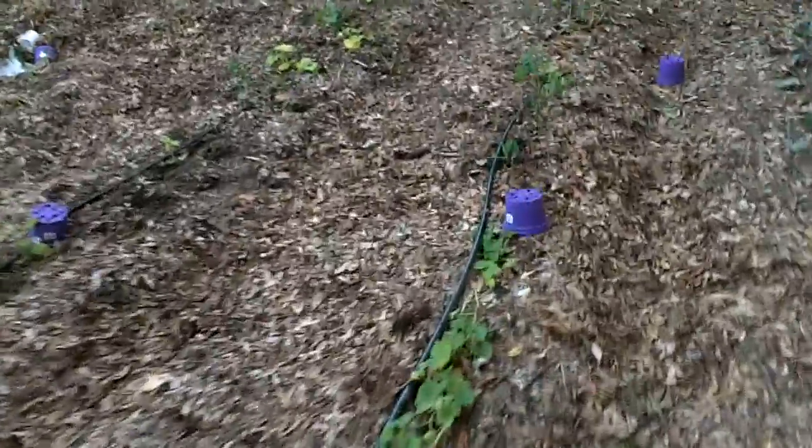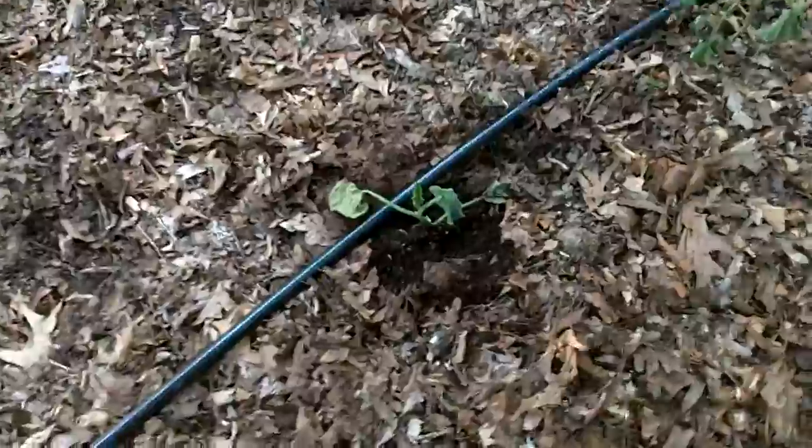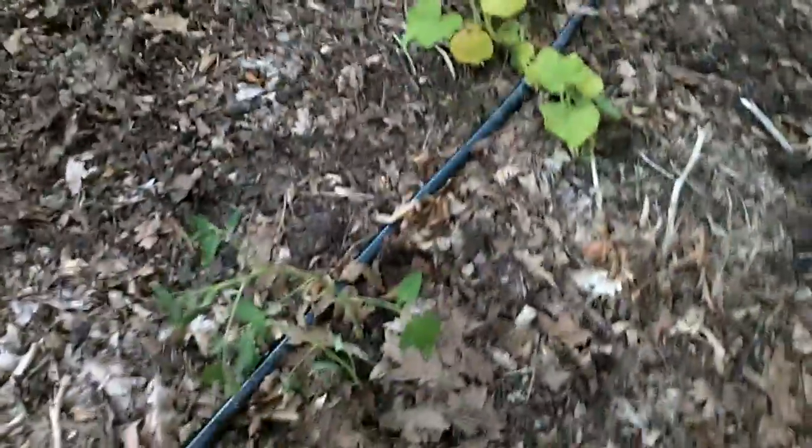I dropped in a couple of volunteers over here. Here's one that didn't seem too pleased. Here's another one that's doing okay. And here's another one I dropped in that sort of replaced one that was already in there. Next row — nothing new. Oh, I put this tomato in; that's one of the volunteers. I put some seeds in between some of these things, so it's more of the same stuff.